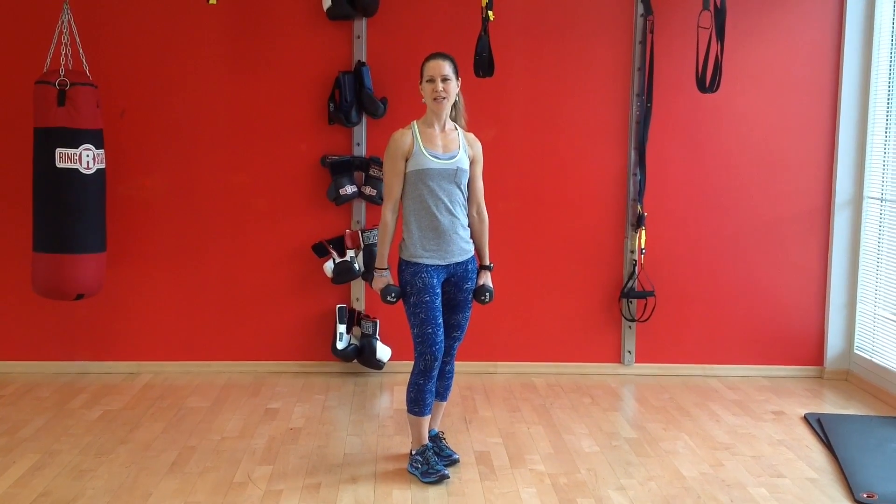Hi, this is Jessica Botish with Empower First Line Fitness. I'm going to demonstrate another combination exercise. We're going to do a lunge to a tricep kickback.